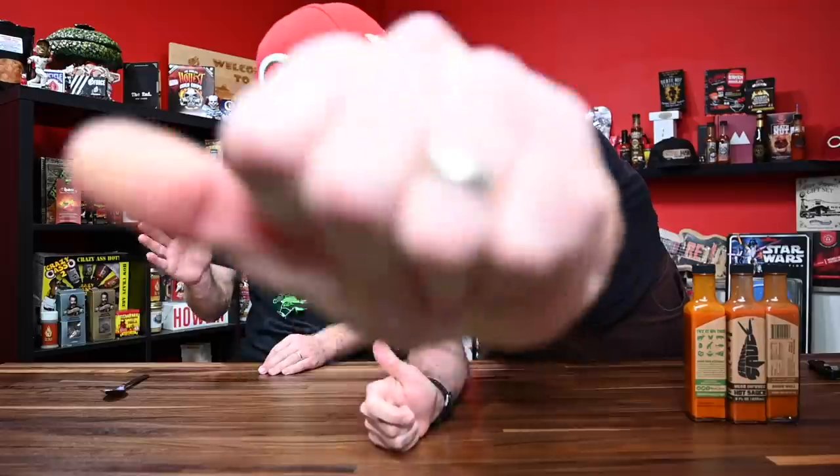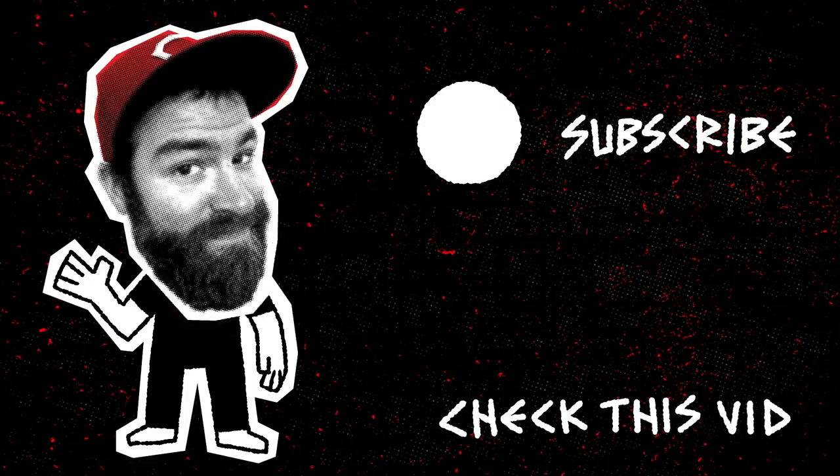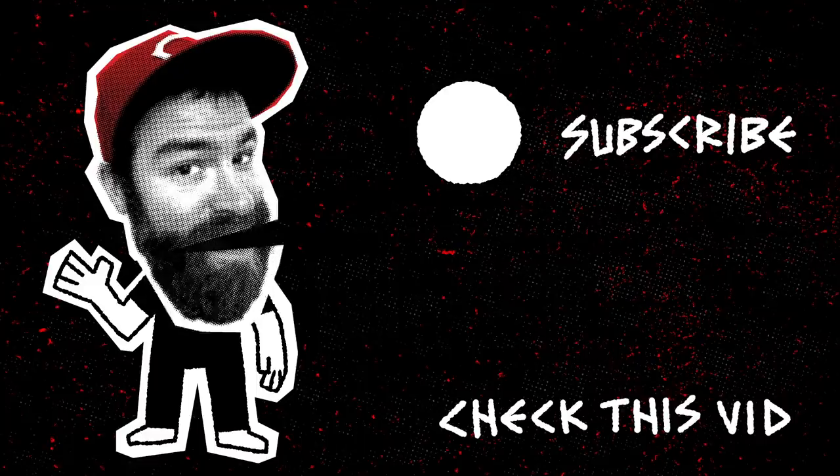Thanks Justin. Hope you guys enjoyed. See you on the next one. This is Brian Ames — please click the subscribe button to subscribe to my videos. I'm going to be eating a lot of peppers. Bye.